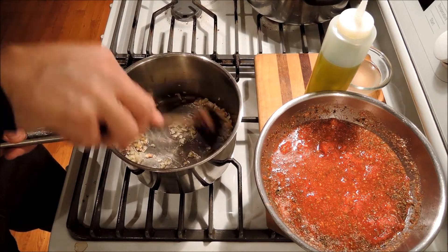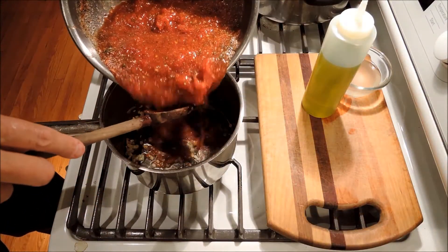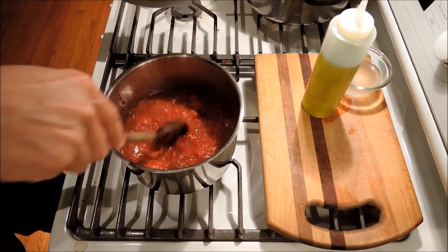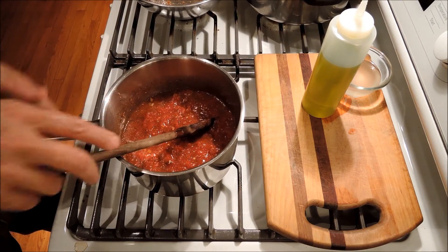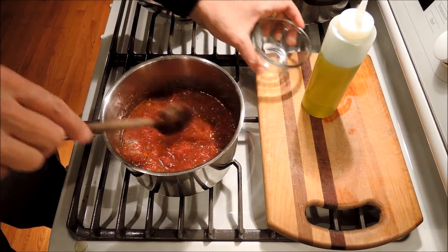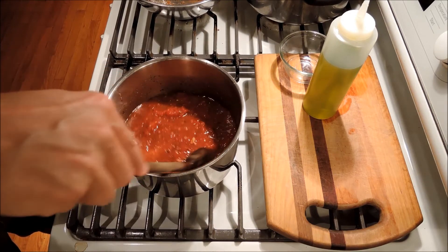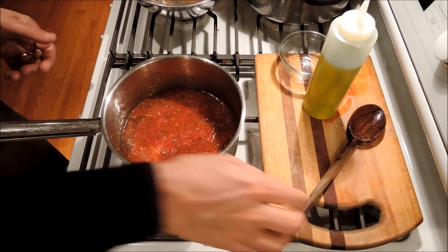So we've sweated down our shallots and garlic a little bit. Now we just add our tomatoes, basil, salt, pepper, red pepper flakes, and that little extra ingredient — one tablespoon of Parmesan — and then half a cup of the pasta water. If we boil it for too long, we can add a little more pasta water to help thin it out. So we just let this simmer for half an hour or so. It should be great.